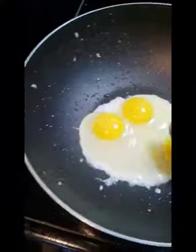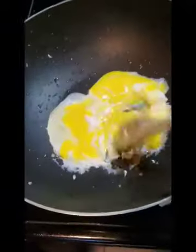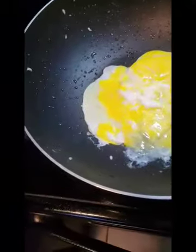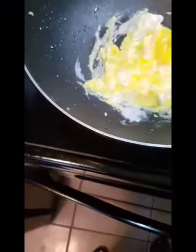I took the meat out and put three eggs in. I had three eggs left in a carton and I have another carton as a backup, so it was fine to use all three. Now I'm just going to scramble them.